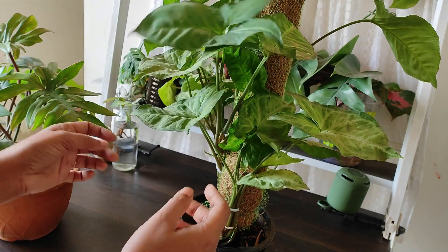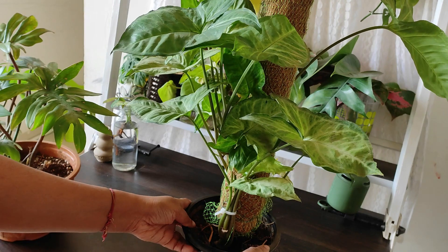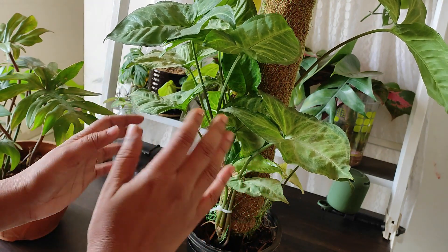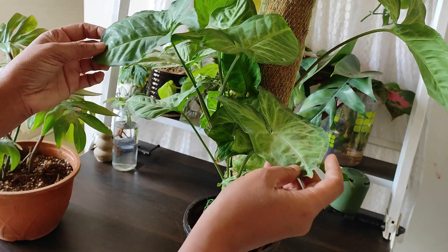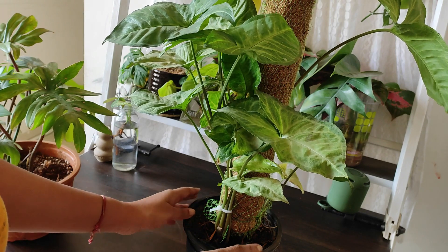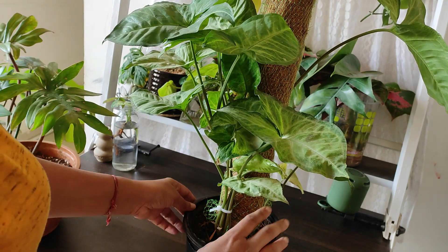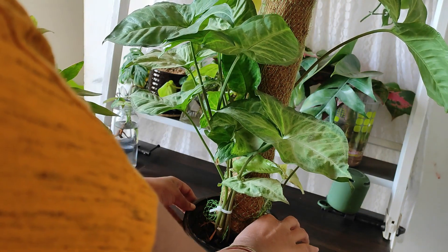What are the reasons your plant starts looking very unhealthy when you bring it home? The first reason is shock. Whenever we bring the plant from the nursery, due to temperature difference and humidity difference, there are many things that affect the plant. So whenever we bring it, just keep it in the same pot — do not repot.